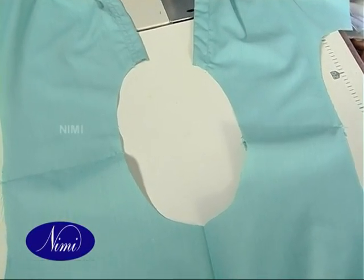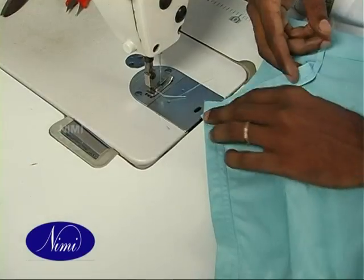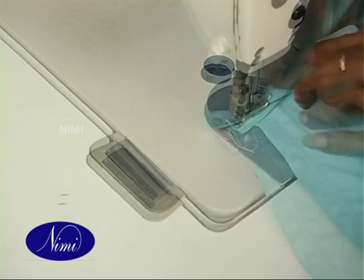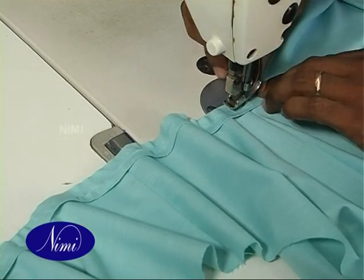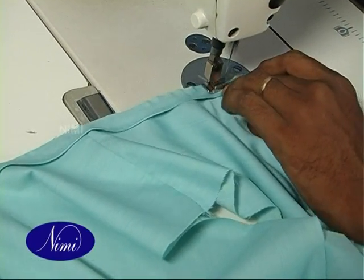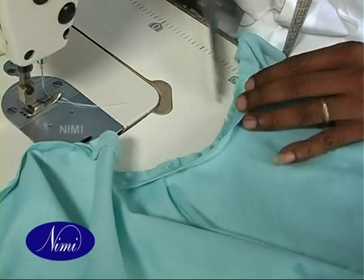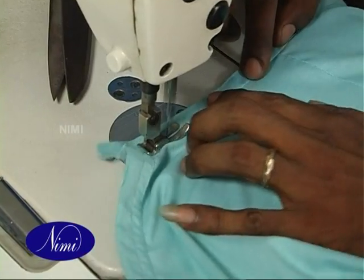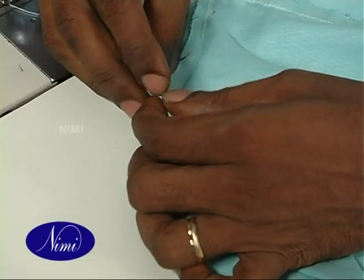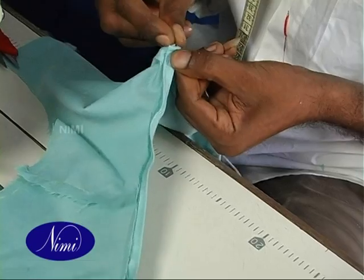Finish the neck with bias facing. Take the bias piece, fold the raw edge and stitch it. Fold the bias piece and place it on the top of the neck, then stitch it around the neckline. Turn the bias to the wrong side and finish the neck with hemming.